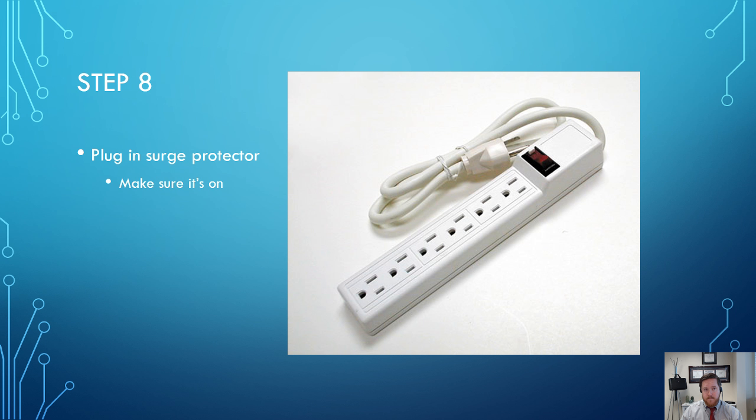A lot of people wonder why their setup isn't working — often it's because the little power switch on the surge protector isn't turned on. Make sure that switch is turned on. It sounds obvious, but that's a common issue: you're doing everything right, but you just didn't flip that switch. That's step number eight.